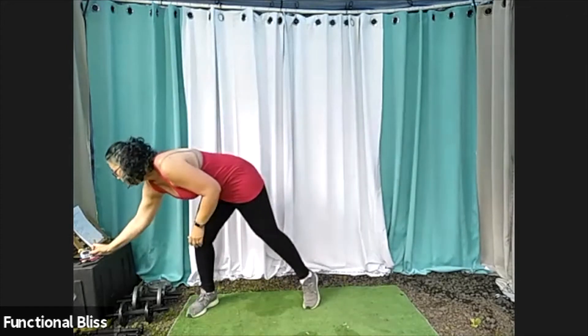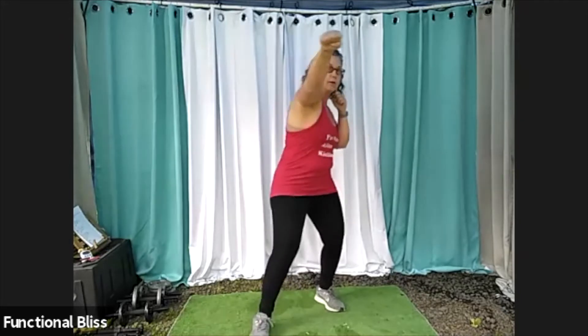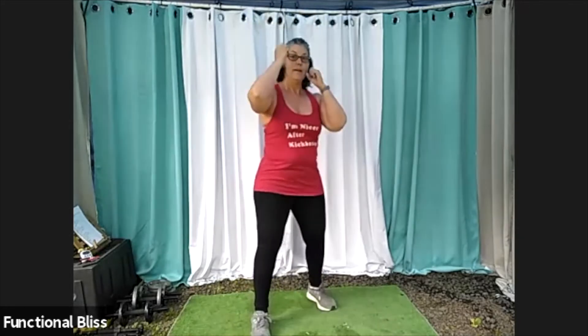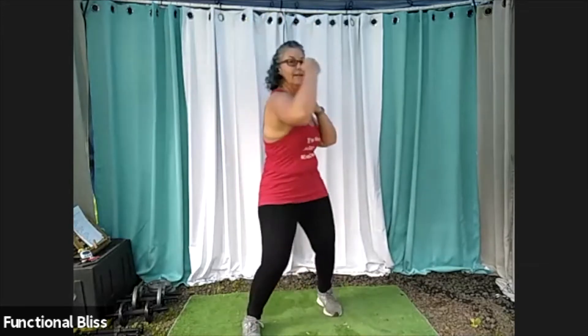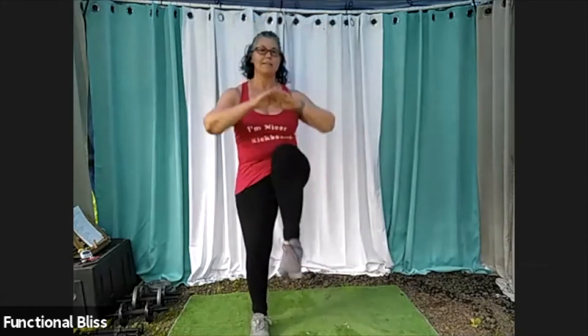Two minutes. Here we go. Shield, jab, cross, uppercut, knee. Do it slow a couple times, make sure you've got the pattern. And if you mix up a punch here and there, no worries — because all movement is good movement, as long as it doesn't hurt. Once you're feeling confident with it, you can pick up the pace a little bit. Still keeping those shoulders down, relax your jaw. Even in the middle of a combo you can still have the rest of your muscles relaxed.